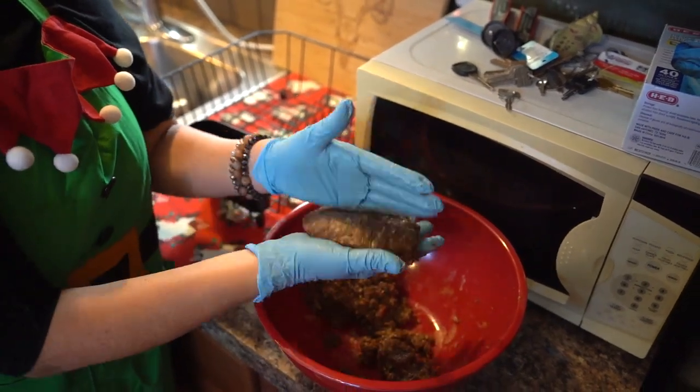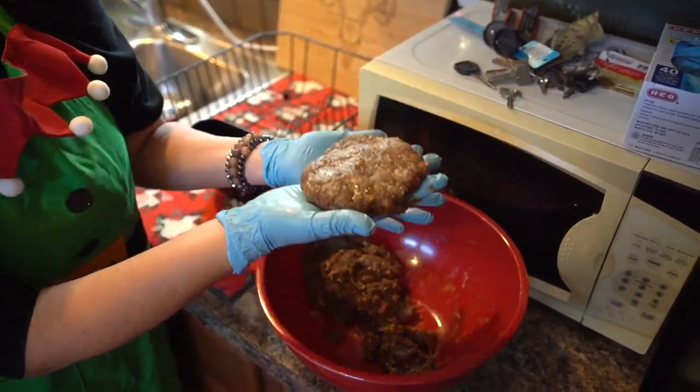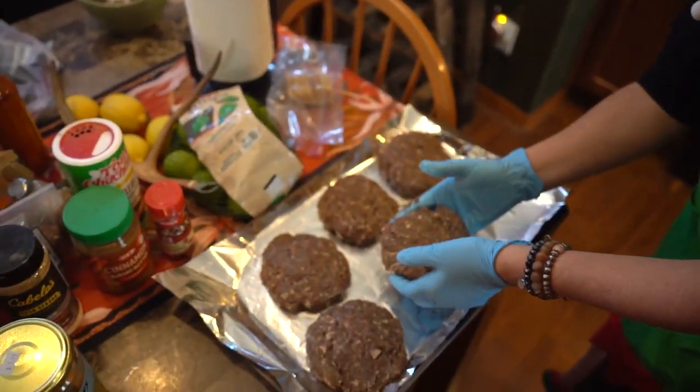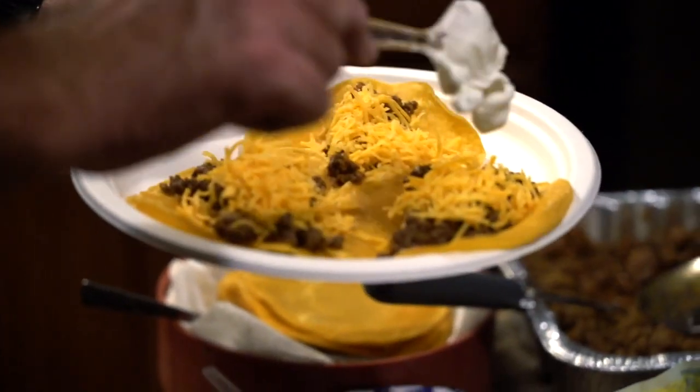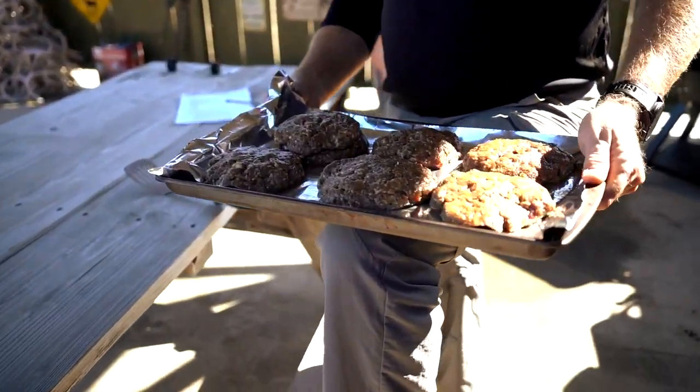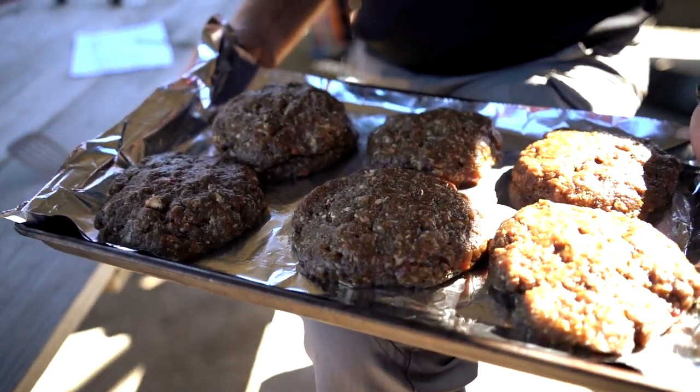This is our version of venison hamburgers. When we get out and go hunting, we make a lot of venison hamburger off of every trip. We go on harvest because we like to make tacos, spaghetti — we eat it in all kinds of different recipes, but one of our favorites is obviously venison hamburger.